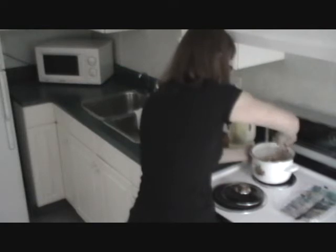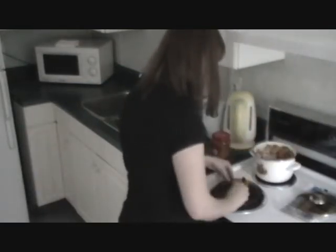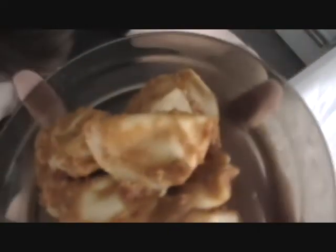Too hot in the pot! Go ahead and serve this up. It looks pretty delicious. Kind of like... maybe baby poop.